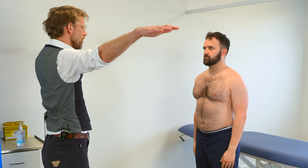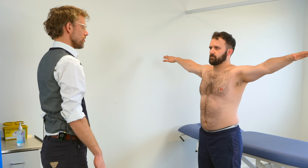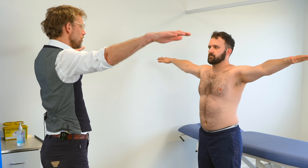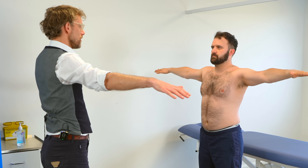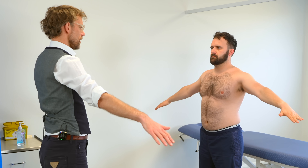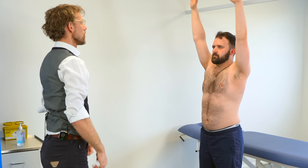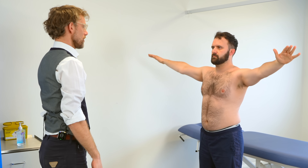Coming back to face me, please. I'd like you to take your arms up to 90 degrees and hold it there. Any pains or problems with that? No. So if you could slowly bring the arm down for me — no issues with that. And then all the way up slowly, palms up, and then back down. So no signs of a painful arc there.